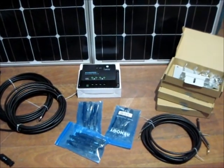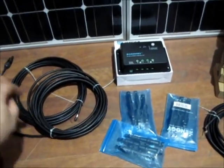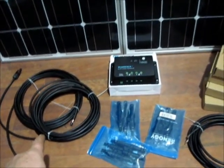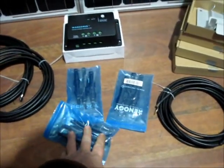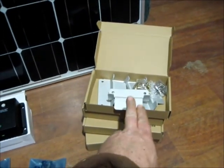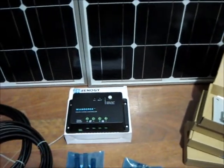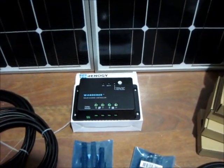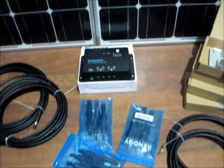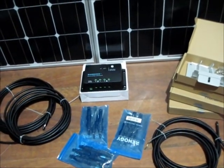Okay, this here is what it all came with: a 20-foot connector cable, MC4 connectors, an 8-foot battery connector, an EZ clamp, the Wanderer 30-amp charger, and 4 panels — all for a little over $600, and a total of 400 watts.